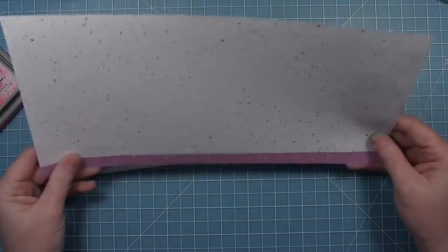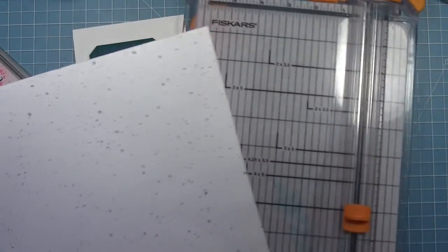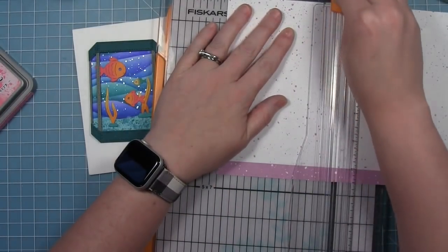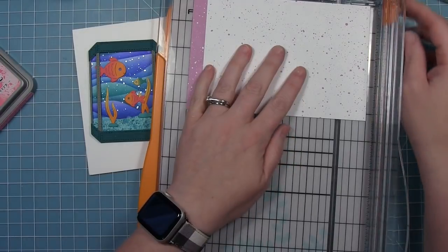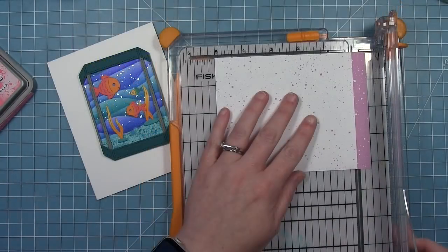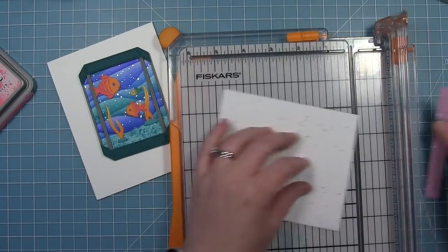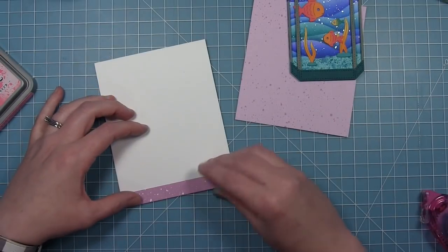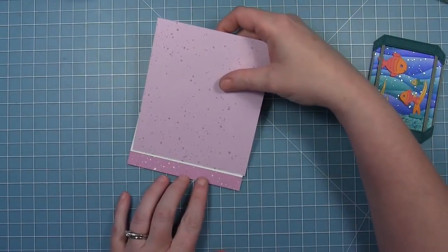To create the card base I'm going to put this aquarium on, I've got a piece of Spiffy Speckles paper and I'm going to use the purple side, but I wanted a stripe at the bottom that is that darker purple that comes on a 12 by 12 piece. So I'm cutting this to the size of my card base, which is four and a quarter by five and a half, and then I'm going to trim off that strip at the bottom. That way I can take the piece at the top and flip it over — I'll put my darker strip along the bottom of my card base and then put the purple side up on the other side.